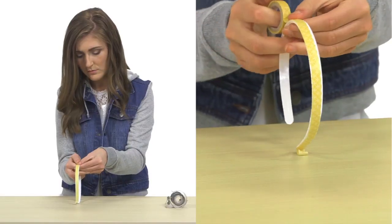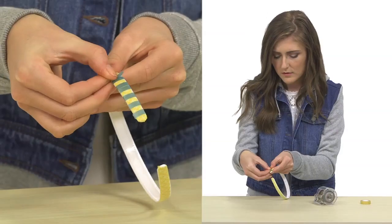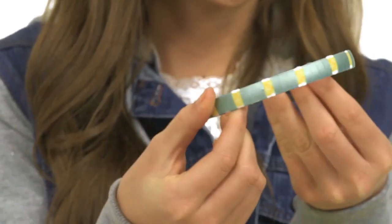Here's another idea from the washi tape revolution: the washi tape headband! Take a normal, boring headband and decorate it with two different colors of washi tape. Be creative and make your own pattern up. Press it down, smooth it out, and fold under any edges.